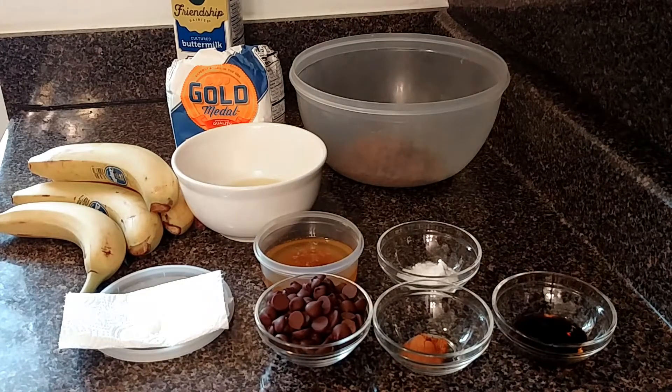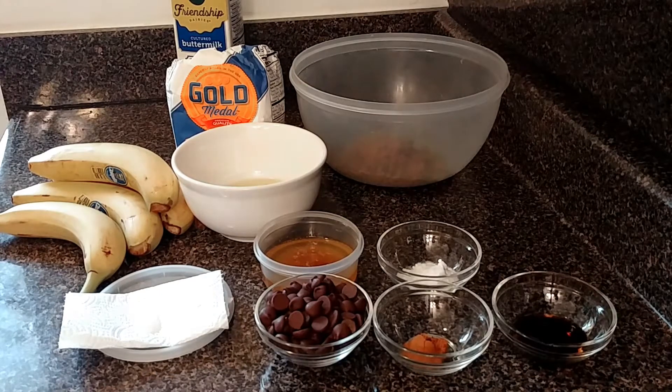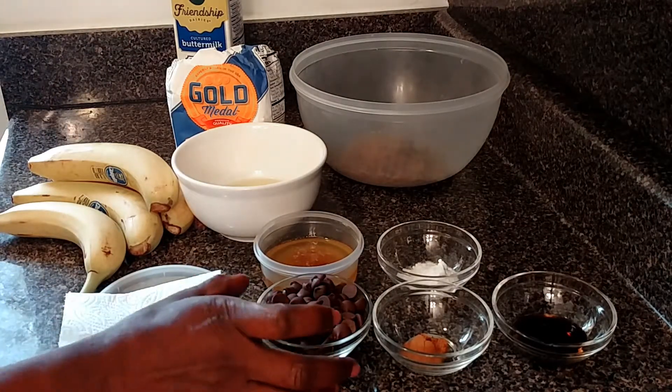Hello my beautiful people, welcome to the Dawn Kitchen. Guess what guys, I'm doing banana bread today.